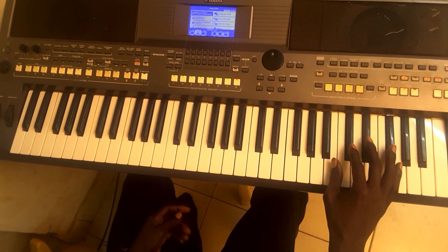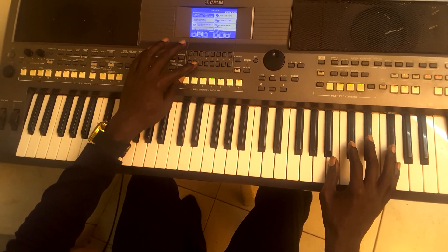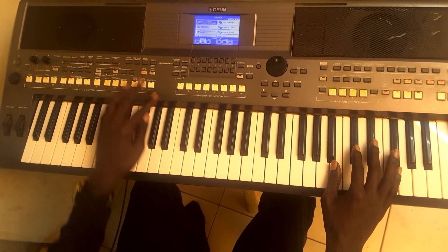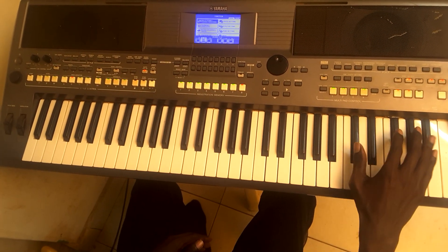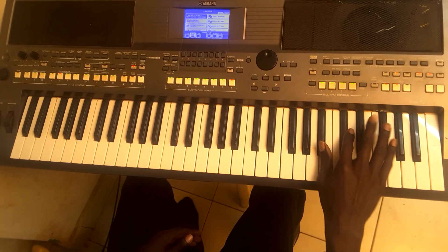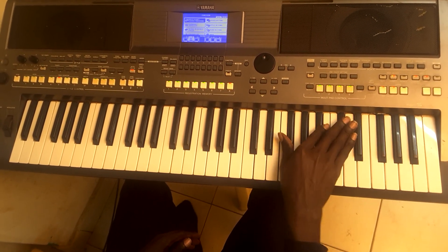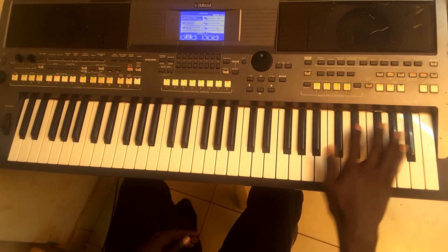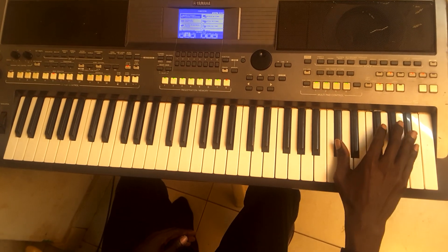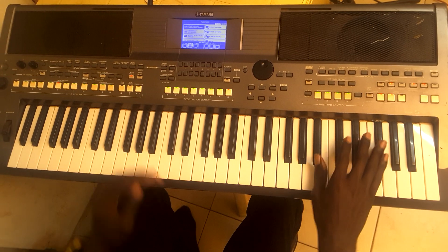All right, now with my beat, this is how it's going to sound. Let me just try to load the volume.